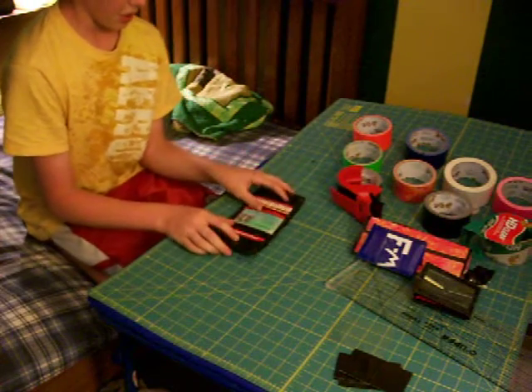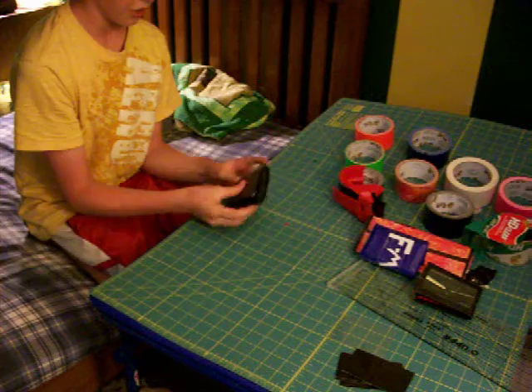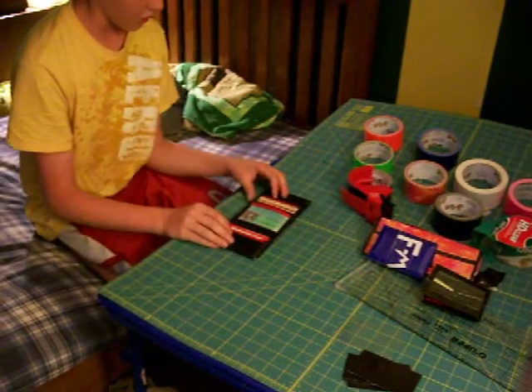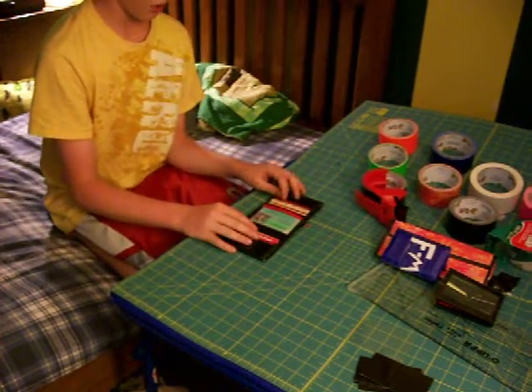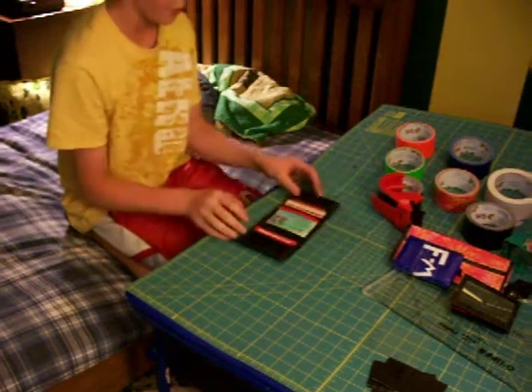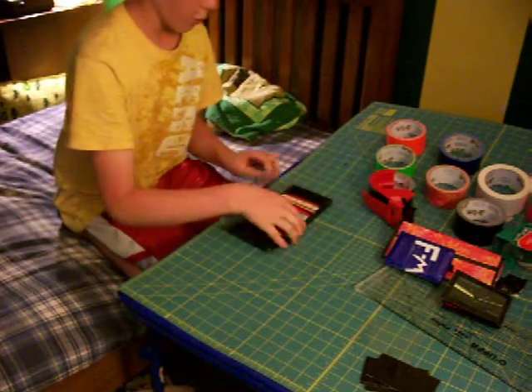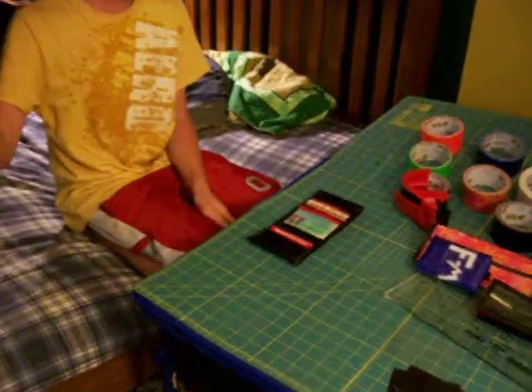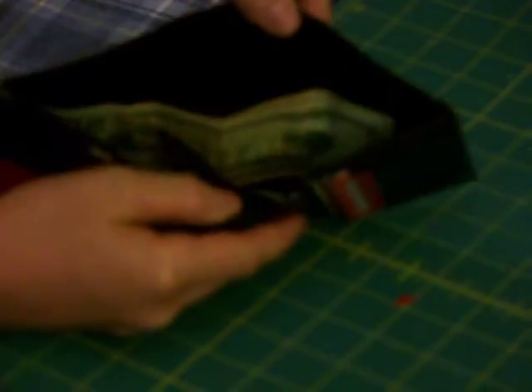This one I made today and I'm currently using it. It's plain on the outside — just flat black. It's the same layout as the school color one: three card pockets here, three card pockets here, and then an ID slot. This one's better than that one because that was only the second or third trifold I'd ever made in this style. And then you have the billfold here, and nothing on the back.